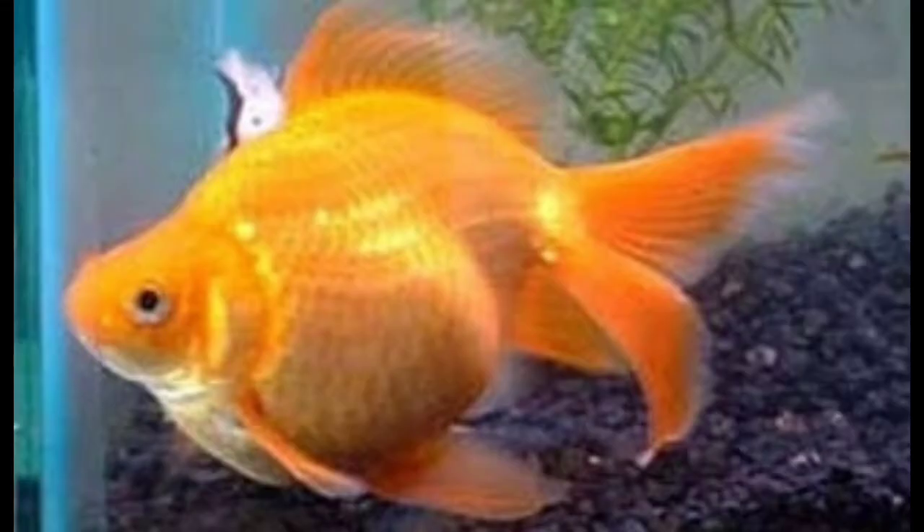The breeding process starts at 3 to 4 years old. We will be able to feed the goldfish. You can feed the goldfish, and if you have a goldfish you can separate the goldfish. That's why you separate the goldfish.